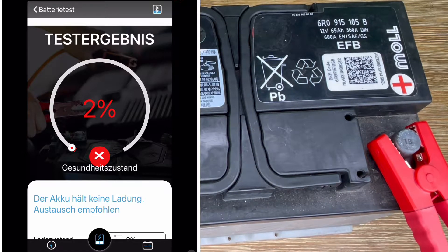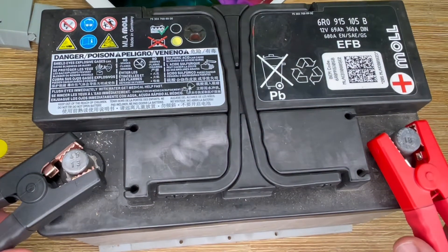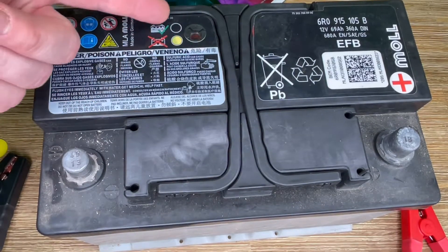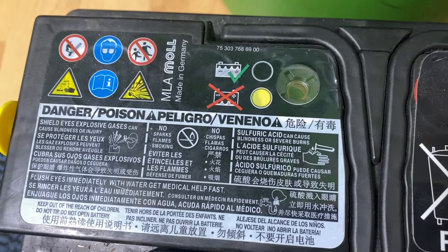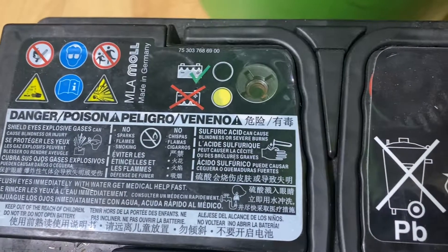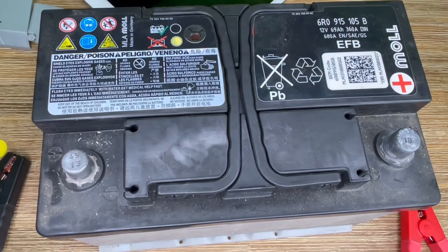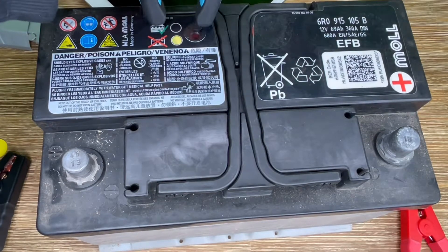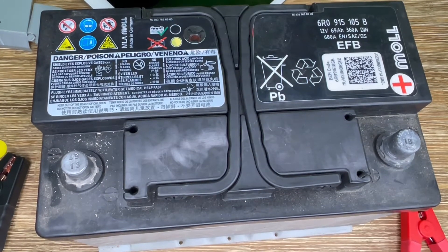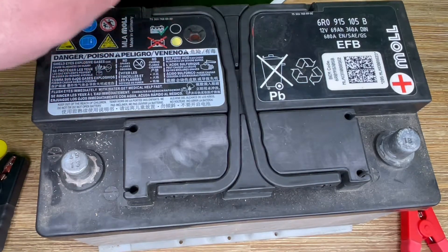In this case, the battery is dead, so we have to replace it. But this is not something you can see with only a multimeter. The other thing is the magic eye. A magic eye is built on top of some batteries. If you see a black eye, everything is fine. But if you see a yellow or transparent eye, it means the battery is damaged. In this case, you can see it is really damaged, and you have to replace the battery.